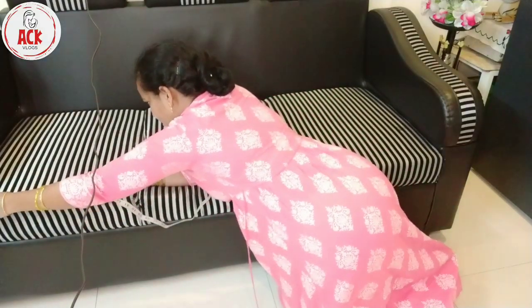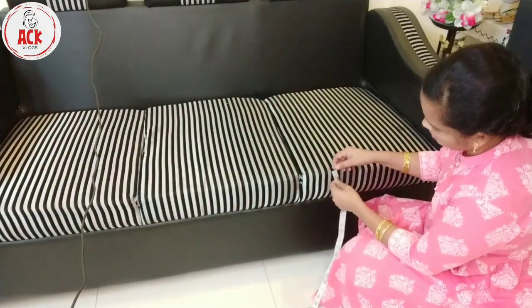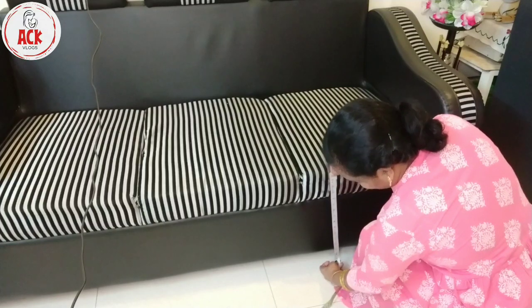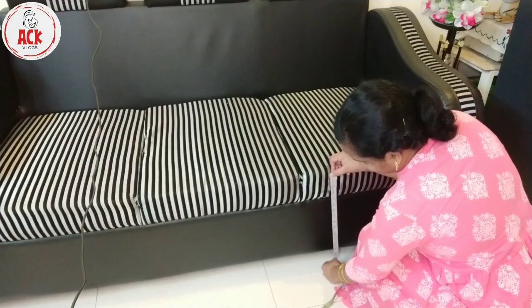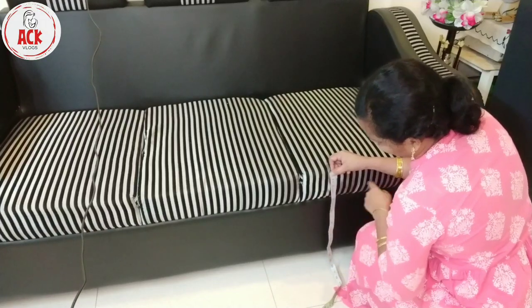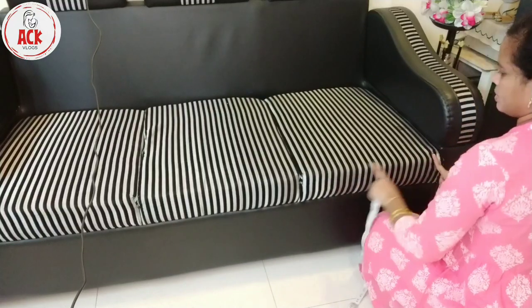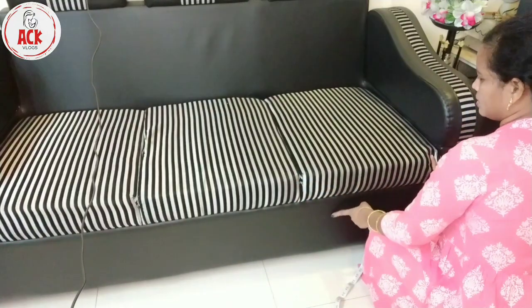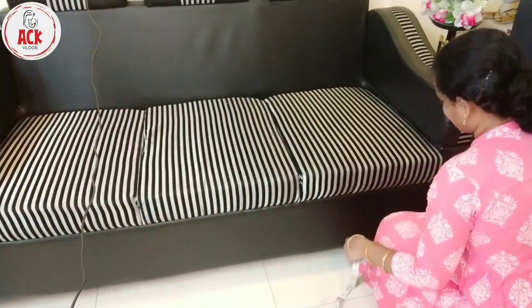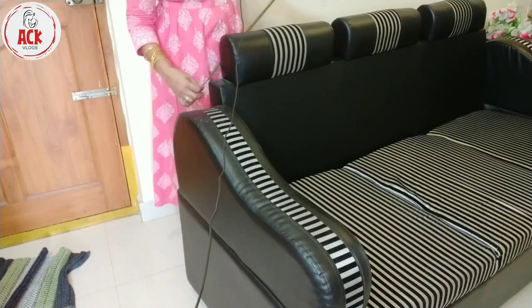Let's cut the same length on six inches. We need to cut this length on six inches. If you look at the same edge, we need to cut the same edge on six inches. We need to cut two inches in the wrong direction. Now we need to cut the back side.